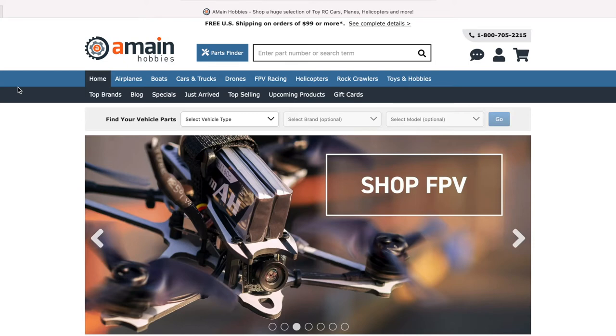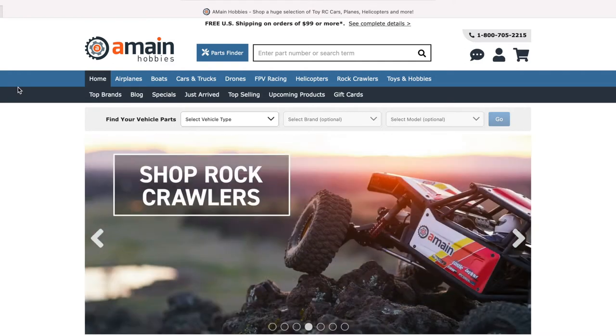Hello folks, welcome back to the channel. In this video we're going to talk about some new RC cars by Kyosho. Right now I'm at the AMain Hobbies website — this is one of my go-to sites that I get stuff from. Let's go into the site and type in Kyosho real quick.